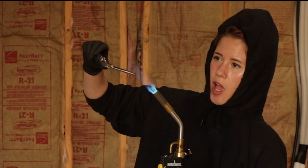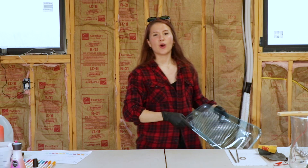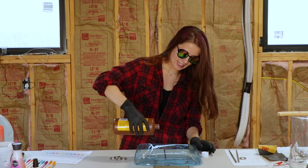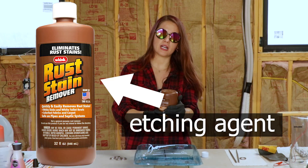For our second method, we're just going to take a blowtorch straight to the chopsticks — in a well-ventilated space, probably with a respirator. I don't have one of those. I can't see through these glasses. It's probably not safe. Do not touch this.